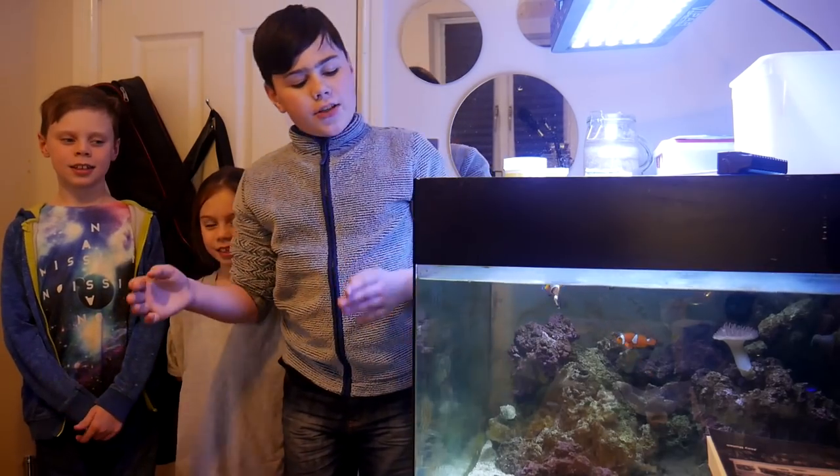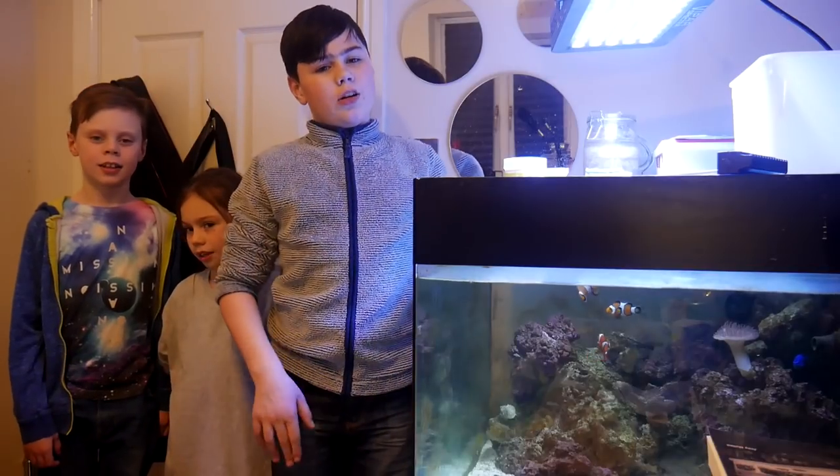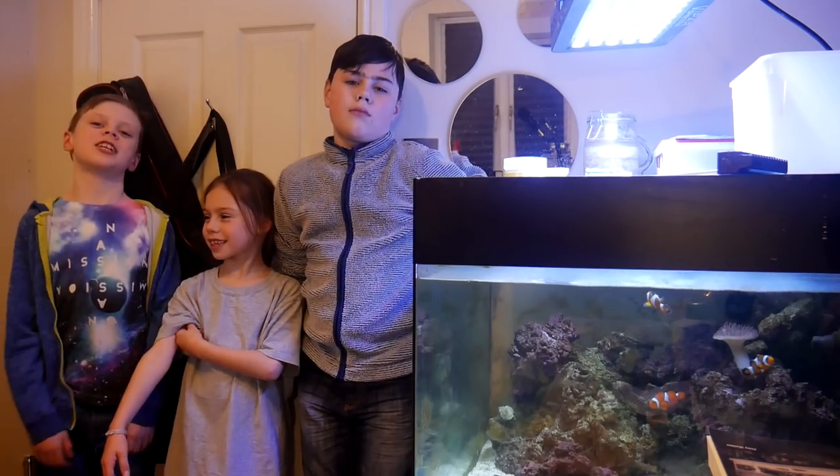Hey guys! Today we're going to be converting this tank from salt water to fresh water. Then my dad's going to clean the tank out, and then we're going to put Stripe the Puffer Fish in it.